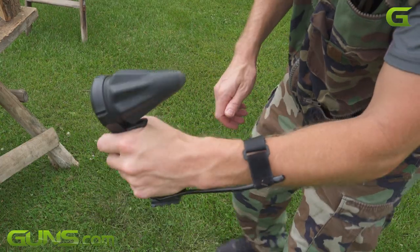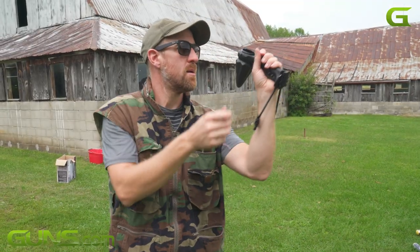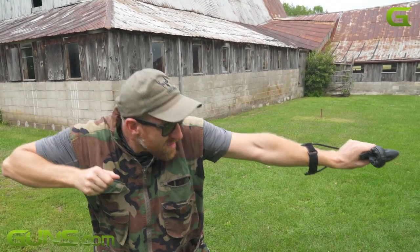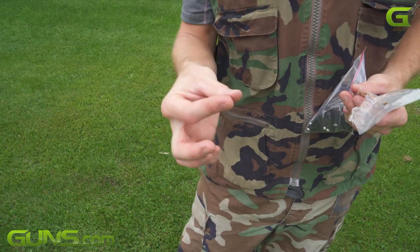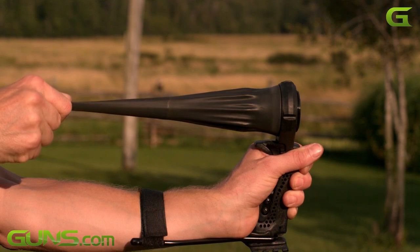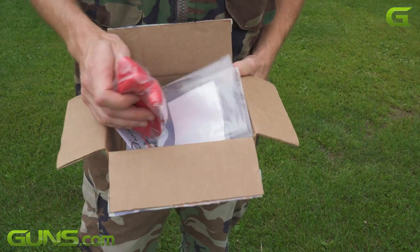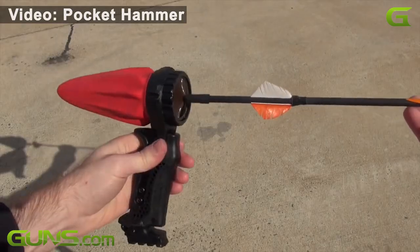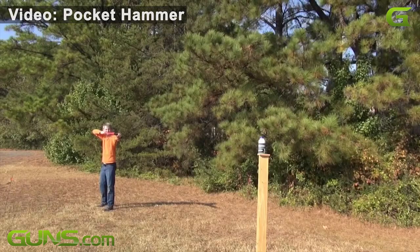The pocket hammer features a rubber bag or pocket instead of the traditional straps. You just drop your ammo in and fire. You can shoot pretty much anything you want from the pocket hammer. However, included in the box for this review was a bag of 100 5/16 steel ball bearings. They are approximately 30 caliber and weigh around 70 grains — they work perfectly in the slingshot. It's also possible to shoot arrows from the pocket hammer with a special pocket and quiver, though you need to order the special arrows from pocket hammer. For this review, I'm focusing solely on firing steel balls.